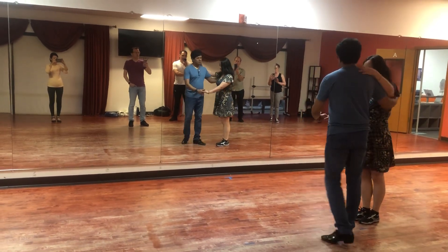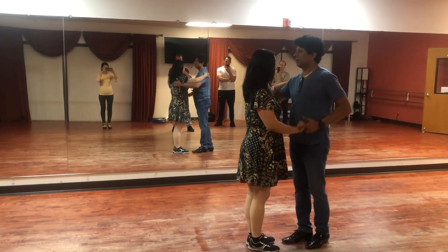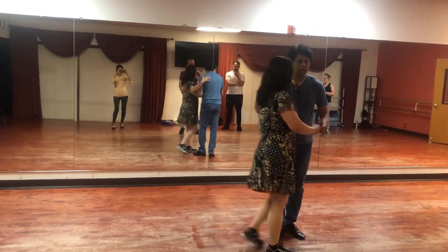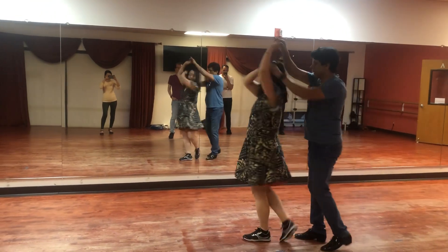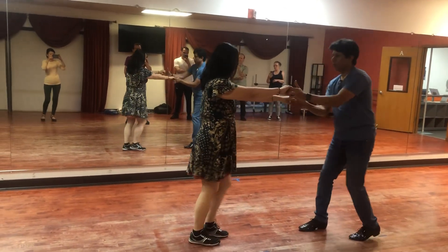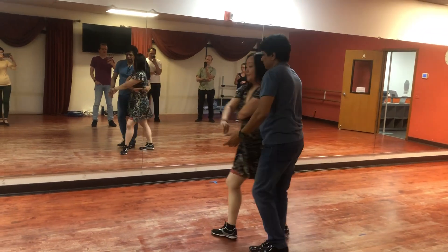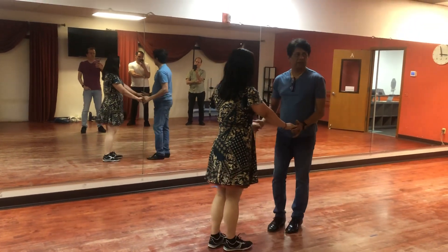Let's start from the other side without counts. 6, 7, 8. 1, 2, 3. Disconnect. 1, 2, 3. 5, 6, 7. 1, 2, 3. 5, 6, 7. 1, 2, 3. 5, 6, 7. 1, 2, 3. 6, 7.